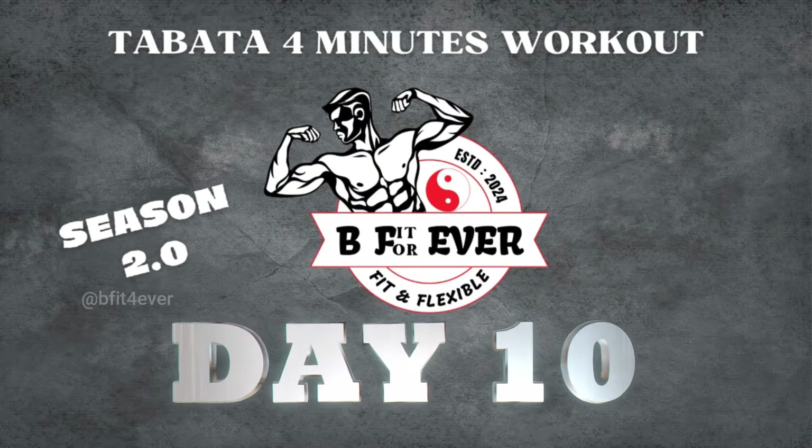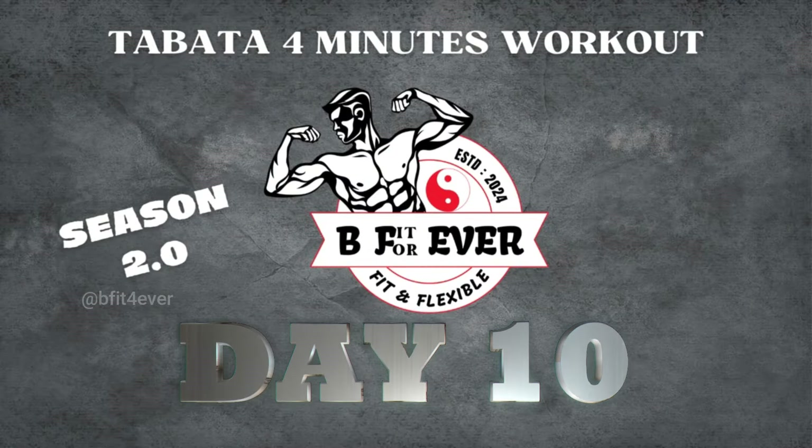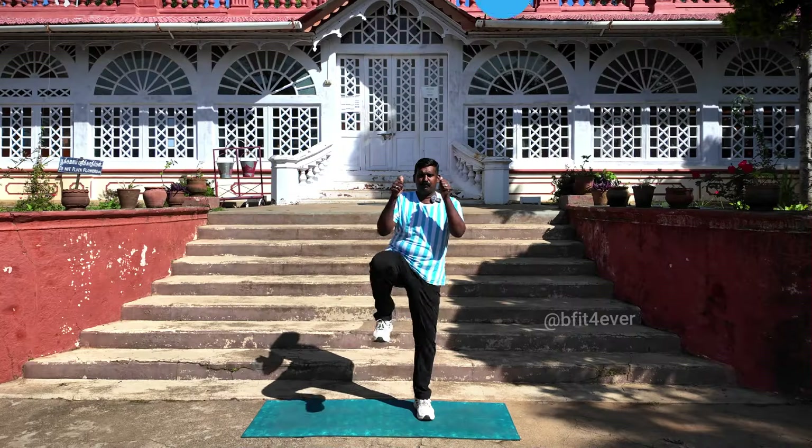Hello, I am here in Be Fit Forever. We are all three people who are living in a beautiful world. We will be in Be Fit Forever — this is our channel. Be Fit Forever!